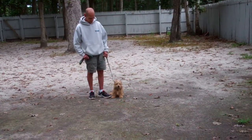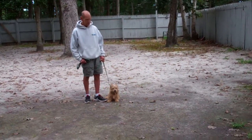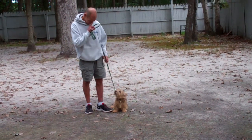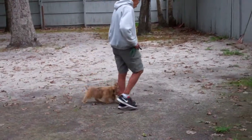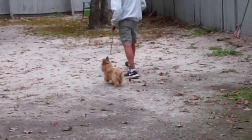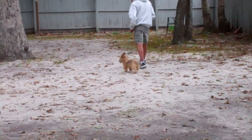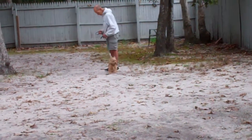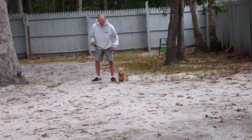Charlie's sitting very nicely at Fred's left, which is where all of our obedience training is done. The first exercise they're going to demonstrate is heeling. The command is 'Charlie, heel,' and at this point Charlie's job is to stay even with Fred's left leg — not forging ahead or lagging behind.